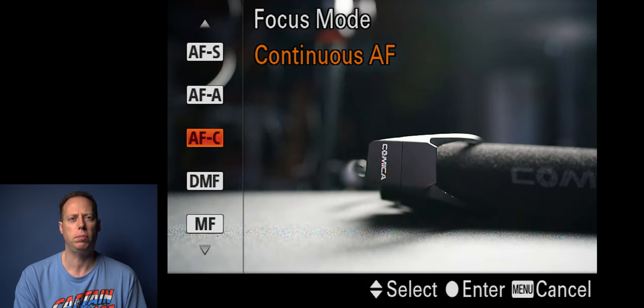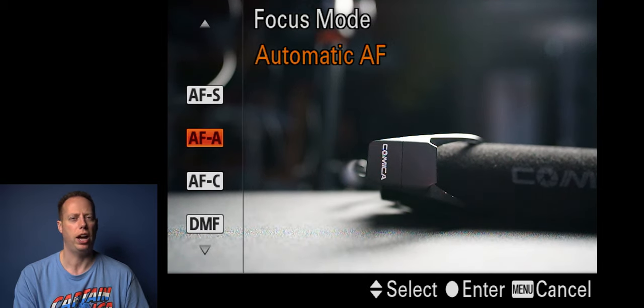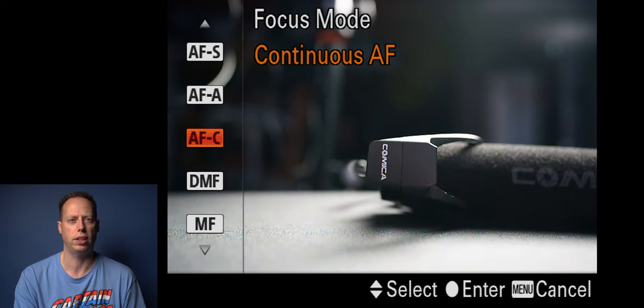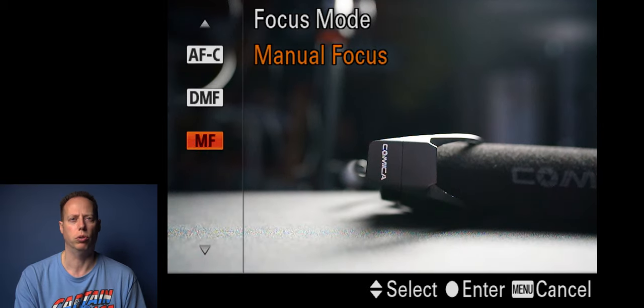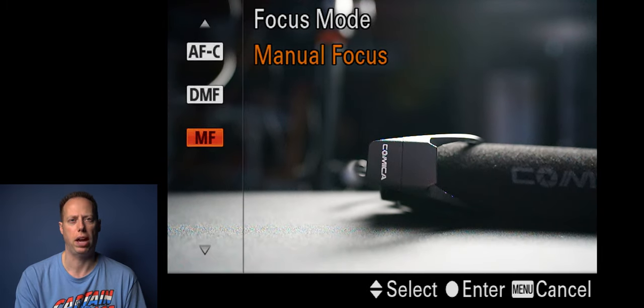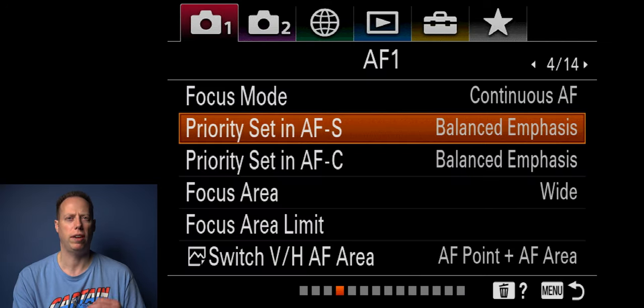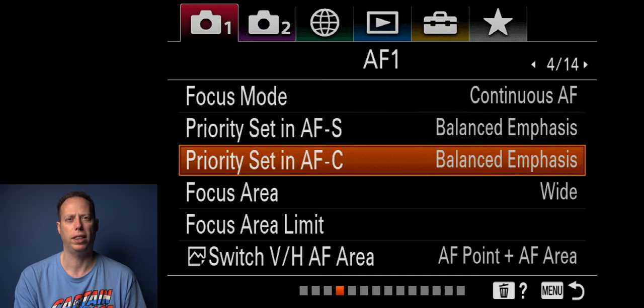For focus mode, I usually keep this on AFC — continuous autofocus. There's also single-shot autofocus. I don't normally use that; I usually go with continuous autofocus or manual focus. DMF is another type of manual focus. Usually I just go between manual focus and AFC. Priority set in autofocus C I have at balance emphasis, and AFC is also set to balance.